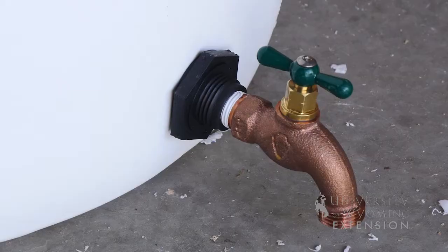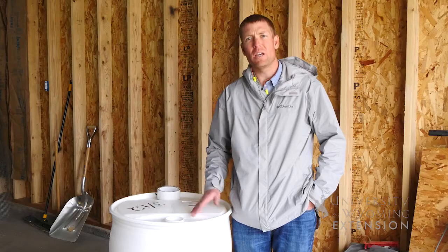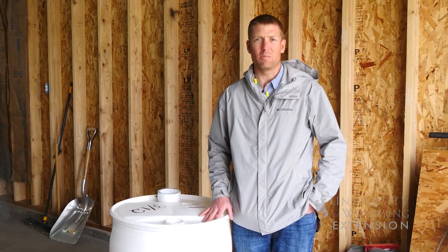Now that we have our rain barrel complete, we're ready to take it outside. It's important to remember to find a food grade quality barrel, put it up on cinder blocks so we can get some good drainage for actually using the spigot, and to make sure that you take these in during the winter so you don't have damage from frost.